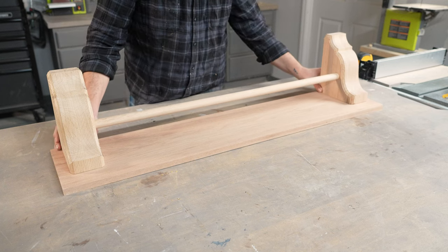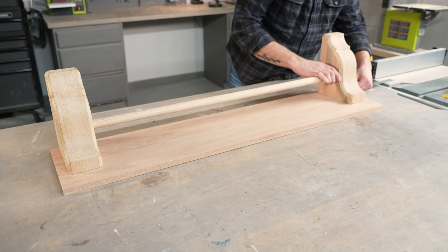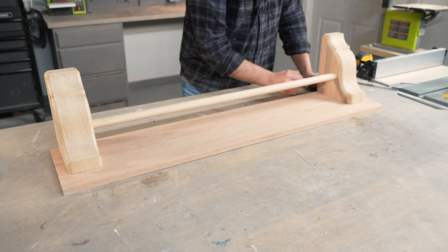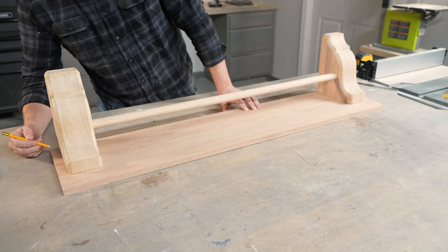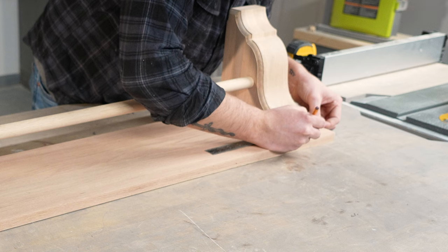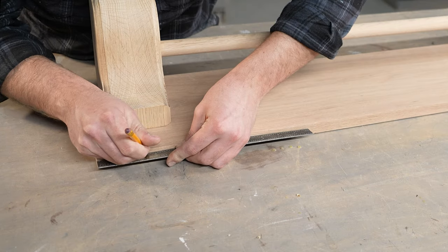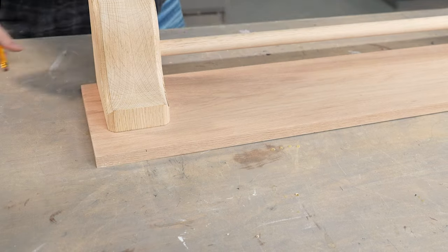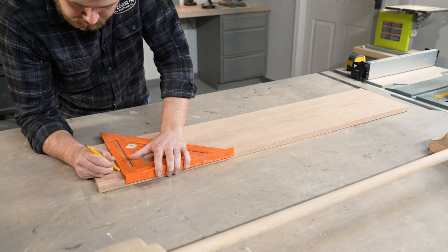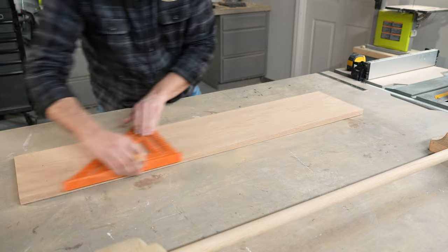To attach our corbels, I'm going to first align them with the back of our shelf top and then measure for the proper overhang on each side. After that, I'll just mark with a pencil to create a reference point for the location of the corbels. Then I'll begin transferring the center point of the corbel onto the top side of the shelf. We are going to be using a screw through the top of our shelf as well as some grain-matched wood plugs. So we're going to transfer those marks to the top side of our shelf and then use a two-step bit to create our pilot hole.